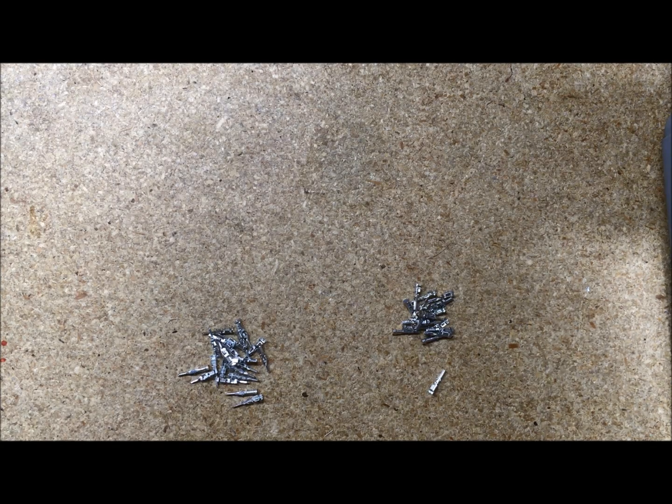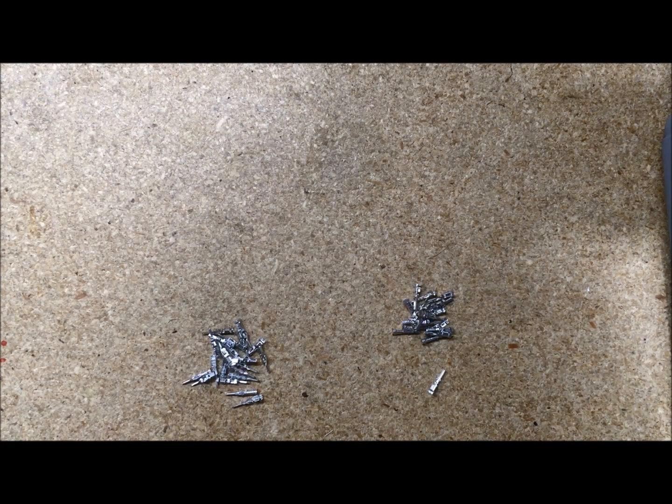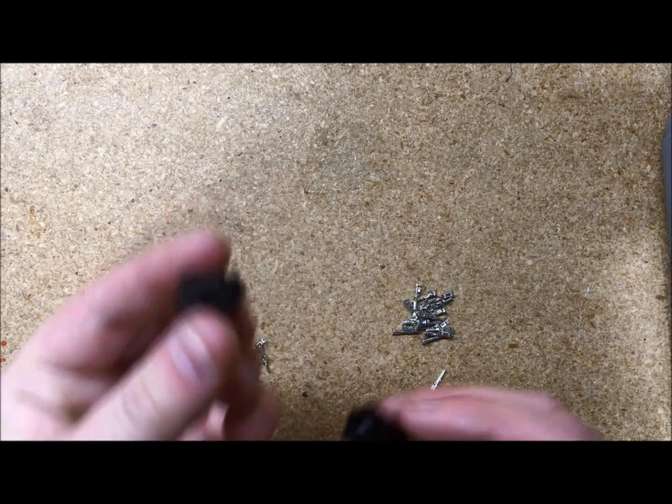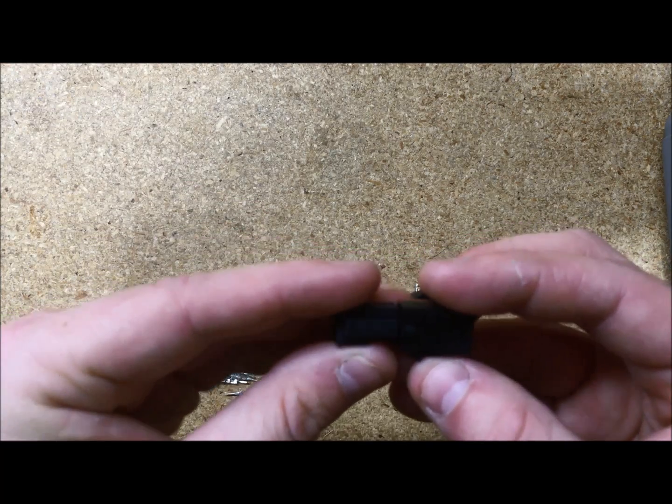Hey everybody, this is Josh at Steiner. I'm going to do a quick tutorial video on micro molex connectors for you. There are two different types of connectors for micro molex. You have your female connectors, which is this one I'm holding right here. You have your male connectors, which is this one right here. These are both six pin and will join together.